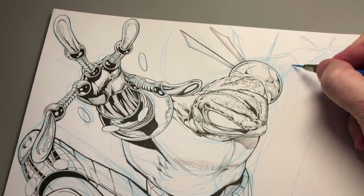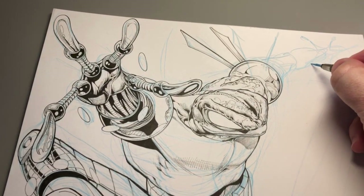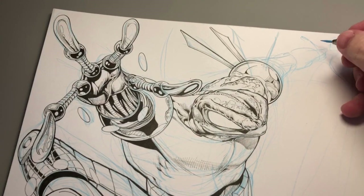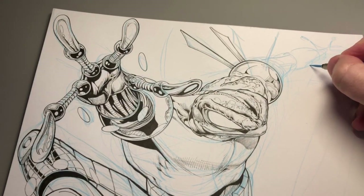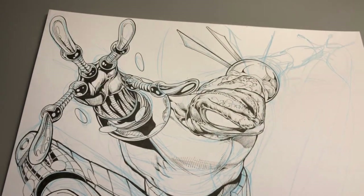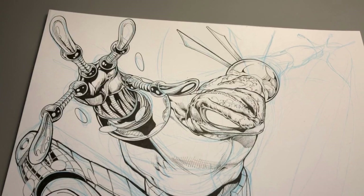I think this is going to be the t-shirt or one of the t-shirts. Something about doing a kind of superhero t-shirt, like a classic design, like you would have seen in the 1980s with Spider-Man just kind of jumping at you and his logo behind him. So that's the idea behind this t-shirt.